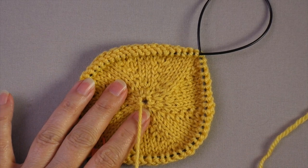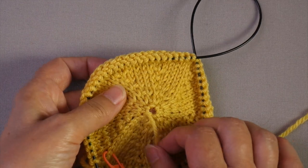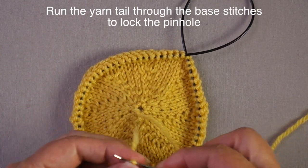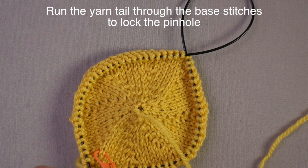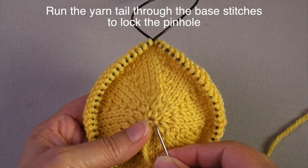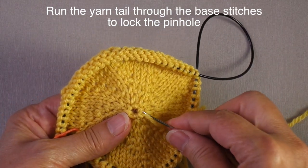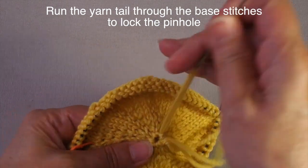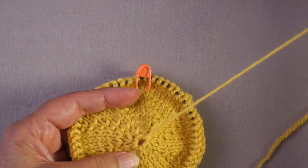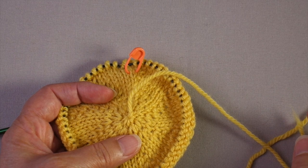At the end of your project when you pull the drawstring closed it might want to relax and open up. So what you do is thread the yarn tail onto a tapestry needle and run it through the path of the base of the stitches one more time. This is the same thing you would do if you were fastening off live stitches at the end of a project — like if you're working toward the center, you would do it a second time. Once you do that and pull it, it will stay closed.